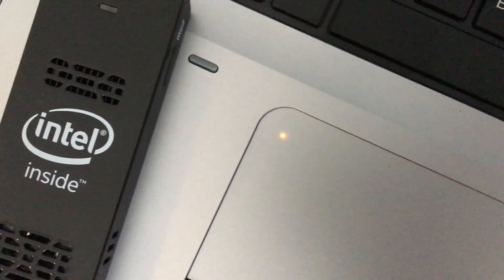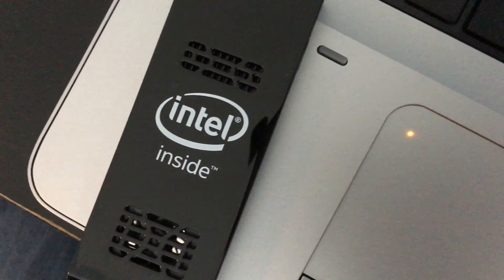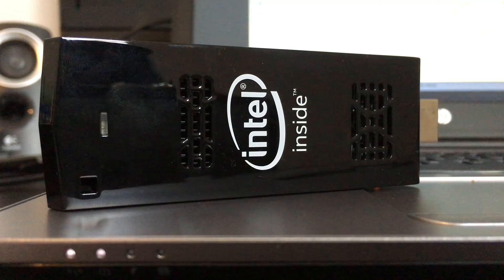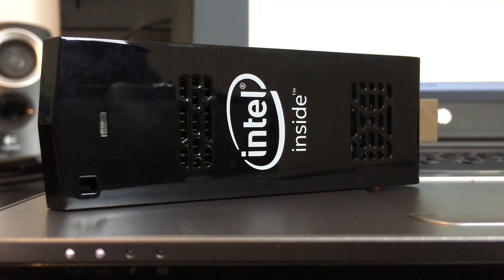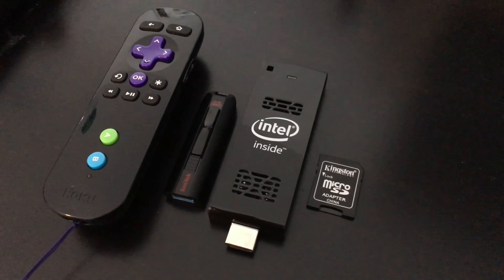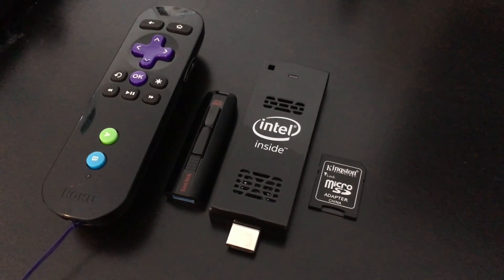Hey everyone, I wanted to do a video on my thoughts about gaming on the Intel Compute Stick, the first generation. If you've watched any of the gaming videos on my channel, you've seen the capabilities of the stick, what games it's been able to play and the frame rates. I just wanted to do a quick talk about it and see what expectations should be for this Compute Stick.